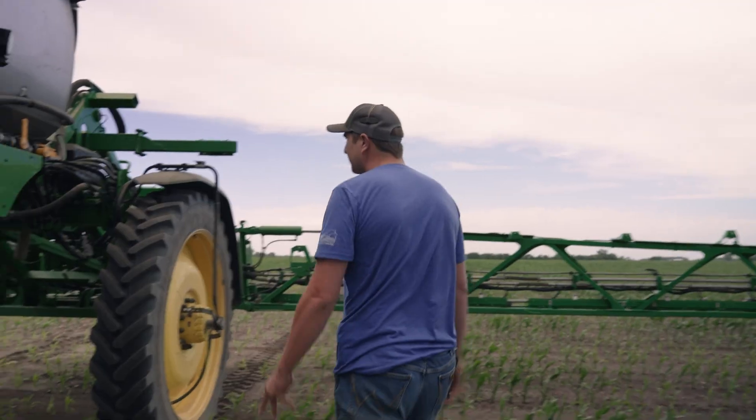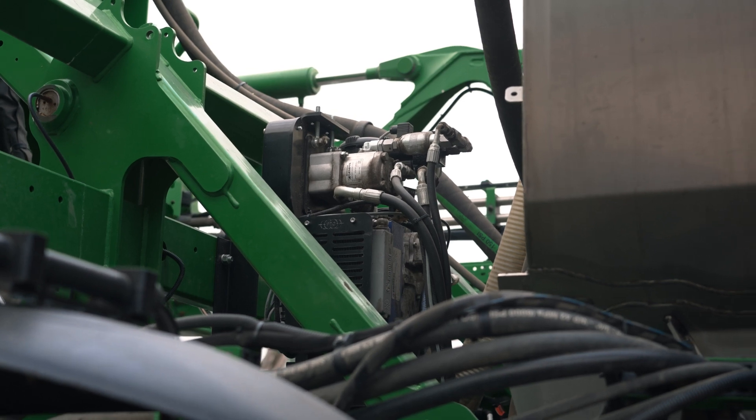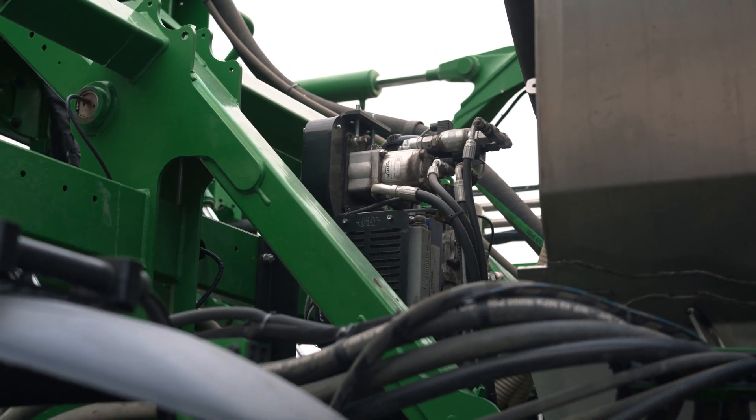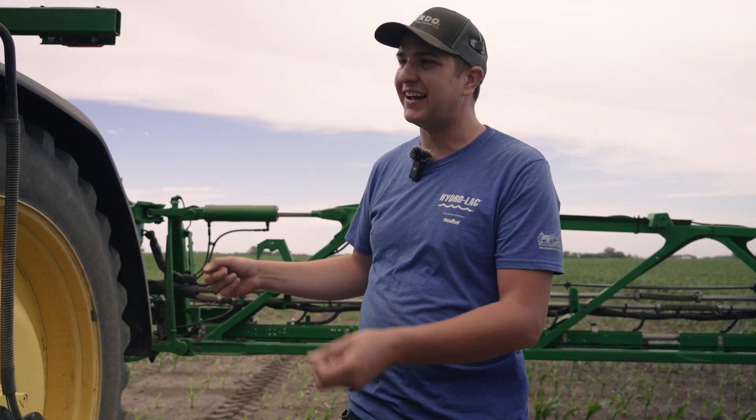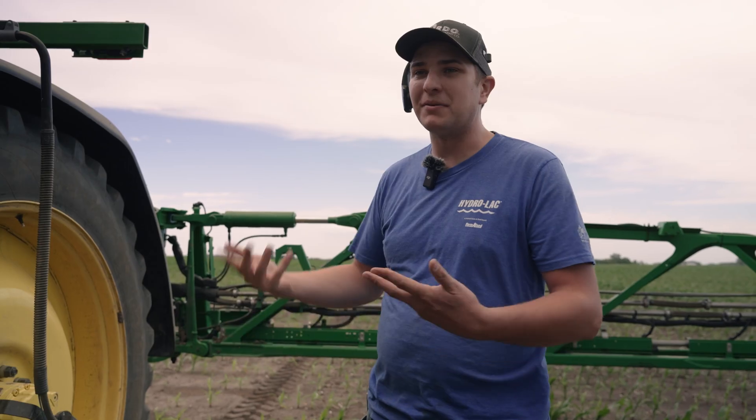Here we have the air compressor. Up on the back there's an air compressor hooked in through the hydraulics to run it, and it's connected through the tank on the sprayer so there's no additional air tank needed. It works with the sprayer compressor plus the one we added on to help speed things up inflation-wise.